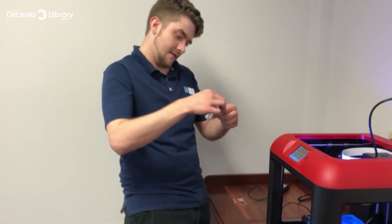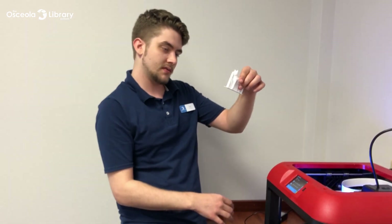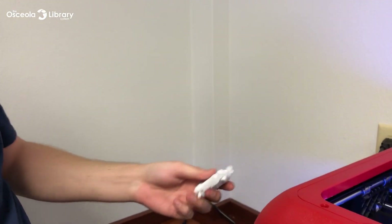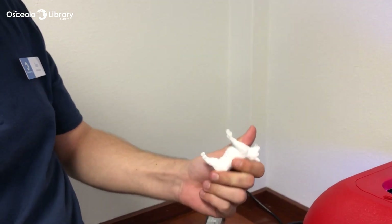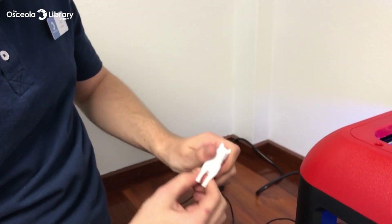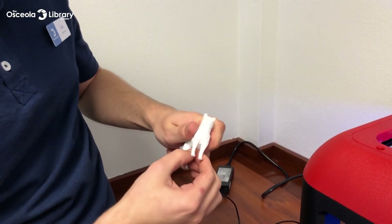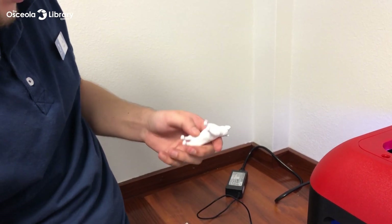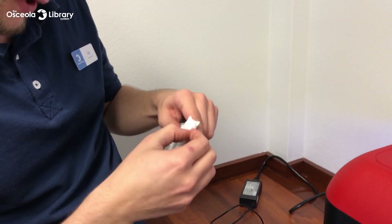And we have our finished product with supports and all. Supports — you can go ahead and just rip them right off. Everything, raft and all, should be easy to pry off. Get all the little bits. You may have some leftover little pieces of plastic here and there — you can always take an exacto knife or some sandpaper and cut or rub those off.